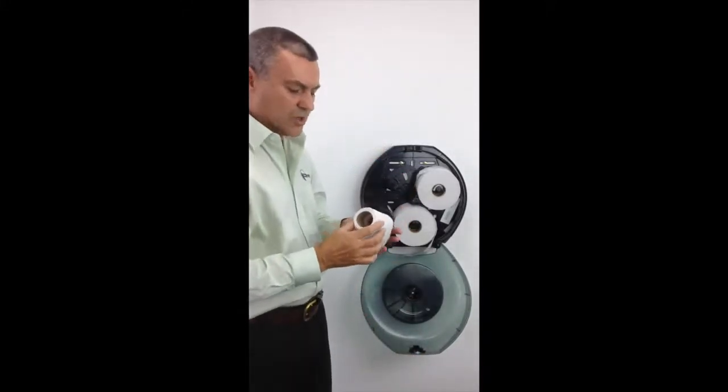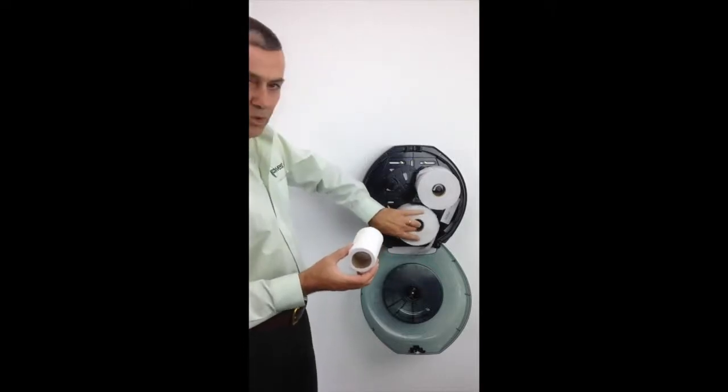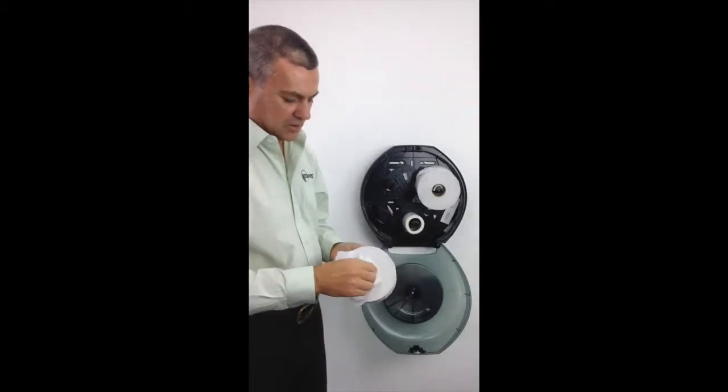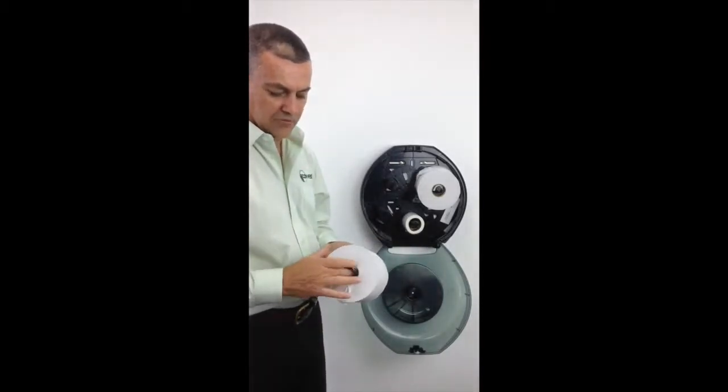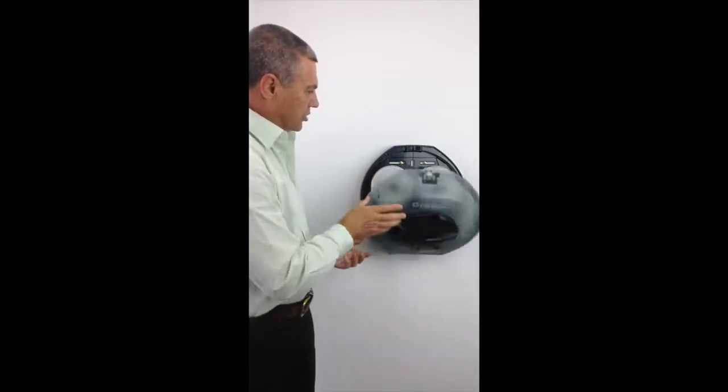This particular toilet roll still has a fair amount of paper on it. It needs to be relocated to the bottom peg, and the toilet roll from the bottom peg to be relocated to the top after we do our tuck. Remount it, close the dispenser, and then we're ready to go.